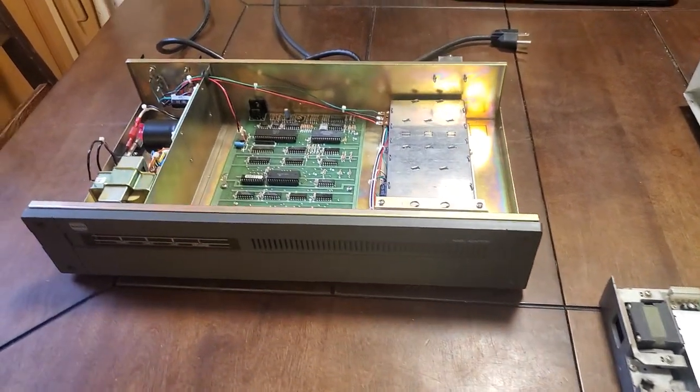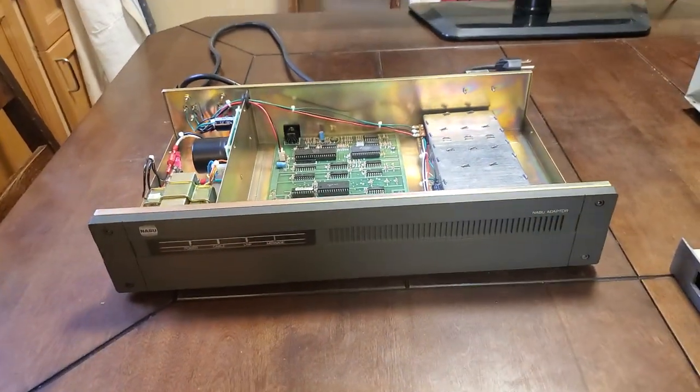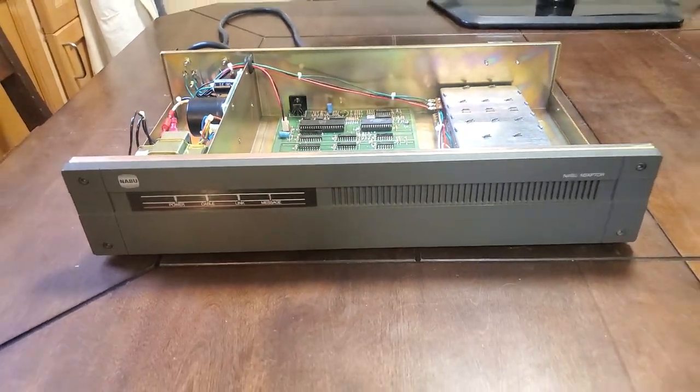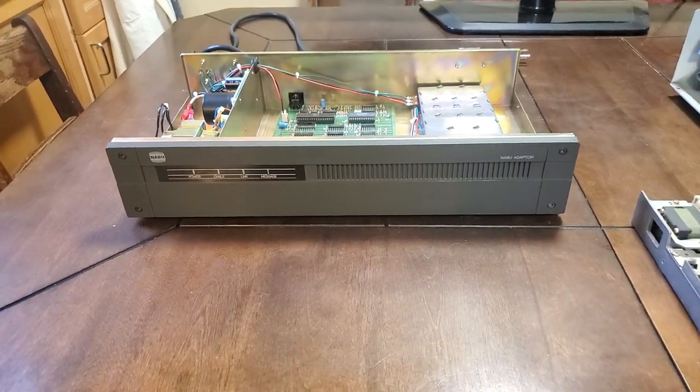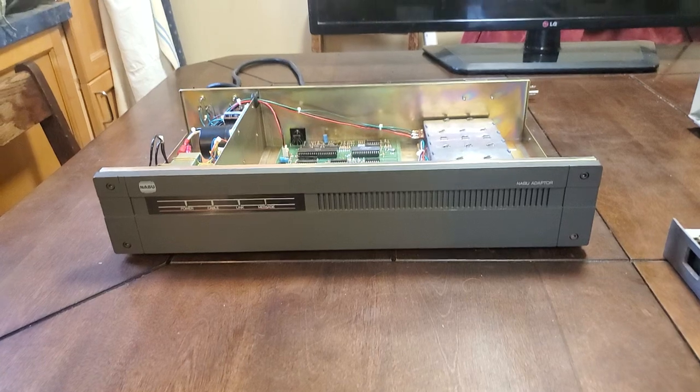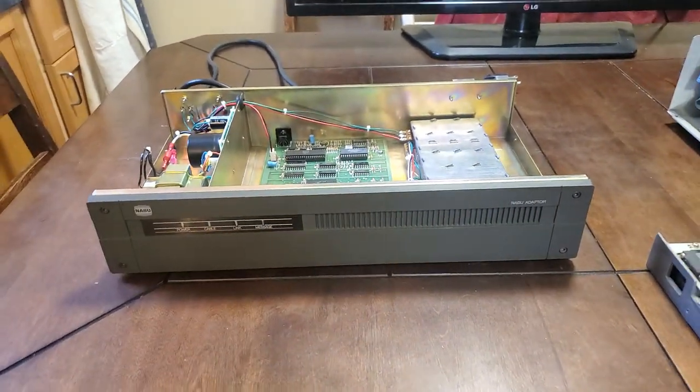Now this here is the NABU adapter. Have you noticed the NABU adapter looks a heck of a lot like the NABU itself? That was for good reason because we stacked these units together. I'm going to show them in their stacked configuration in the next video.